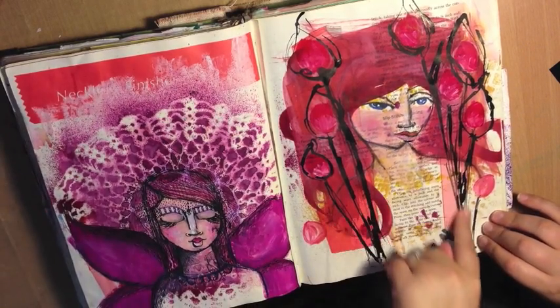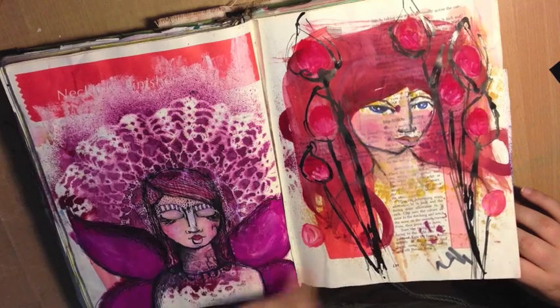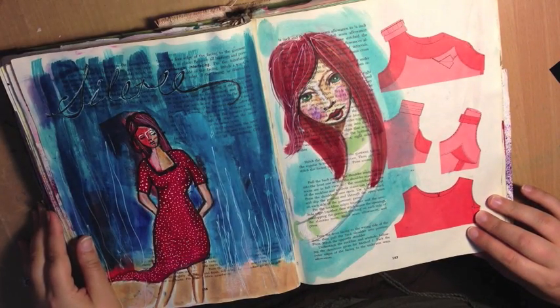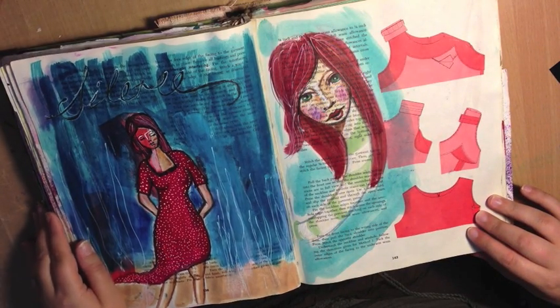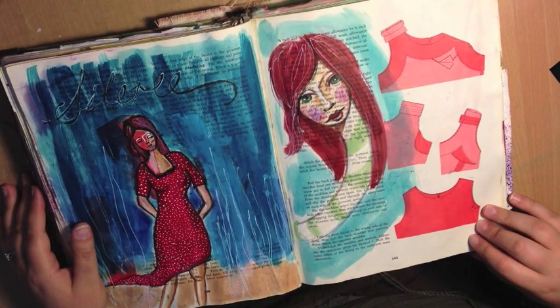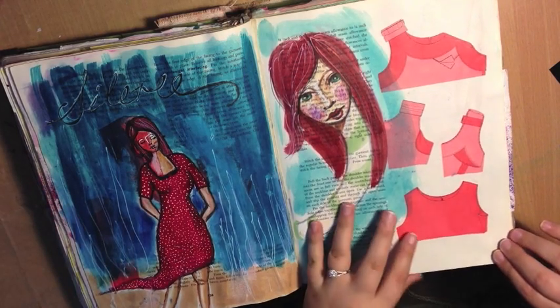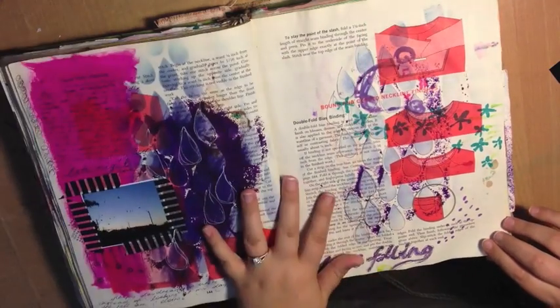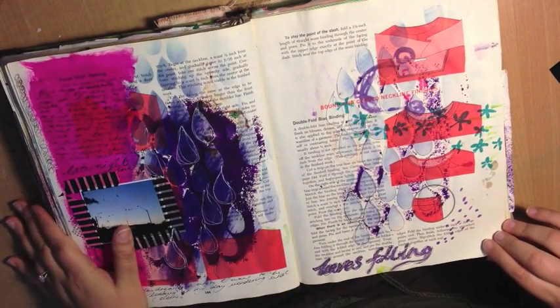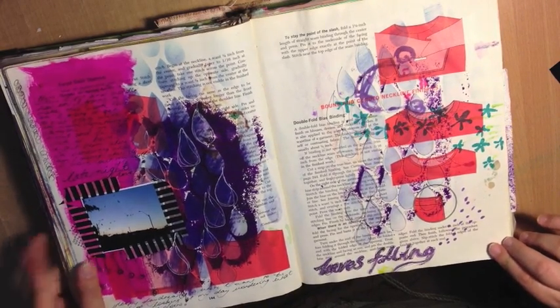This is Sumi ink and paint, a lot of pen and ink work. Still trying to get those bodies from Jane's course — I kept going back to them because I want to draw bodies so badly, and I'll probably retake the course all over again just to try and get it right. Photographs and ink and stencils and randomness — just general journaling.